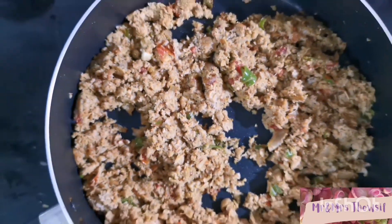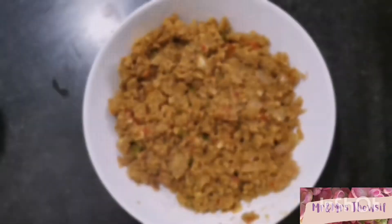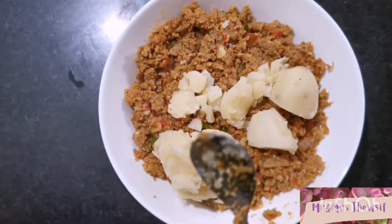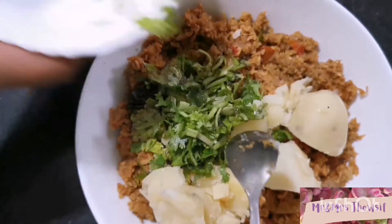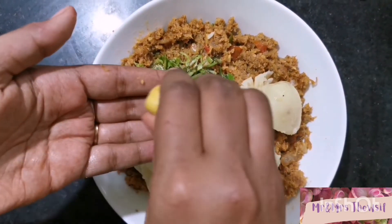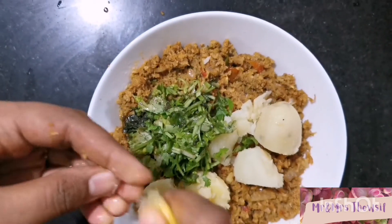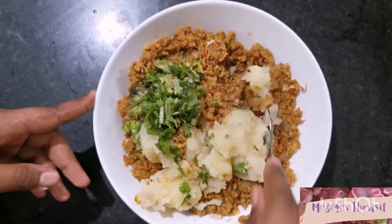Once the masalas are coated well, transfer to a bowl and let it cool down. Once cooled, add boiled potato, coriander leaves, and half a lemon. Combine all the ingredients very well.